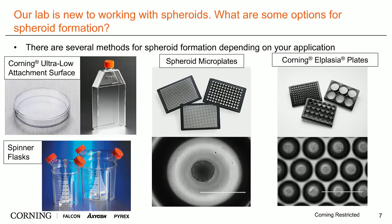Finally, if you need to produce many spheroids but ensure they're all the same size, we would suggest using the new Corning Alplasia 24-well or 6-well multi-well plates. The Corning Alplasia microplates can also be used to generate multiple spheroids per well in order to increase assay response signal or cell number, if that is what your assay requires.